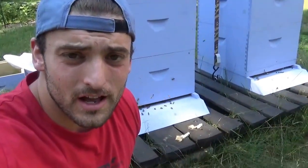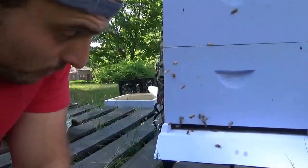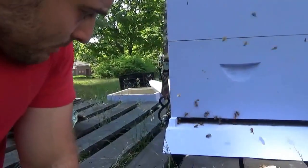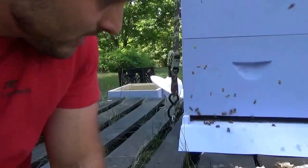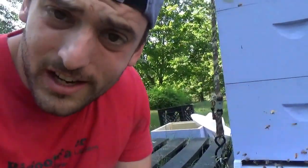Alright guys, I'm chilling here with the bees just waiting for everything to get set up. I can seriously smell the honey just sitting here — I can't wait to see what's inside. This is going to be my first time inside a hive, pretty excited. The bees are working, some of them have pollen on their legs coming back. Can't wait to taste the honey.